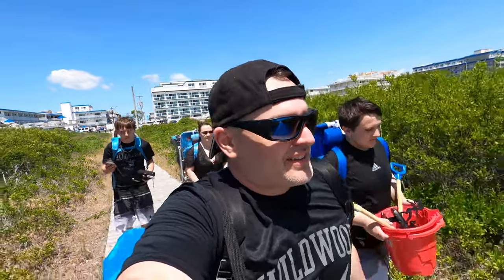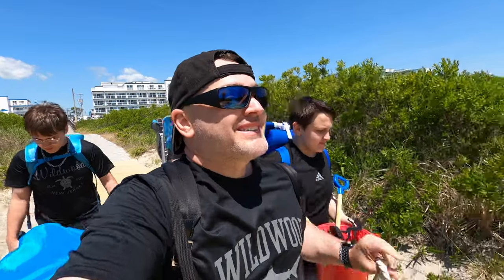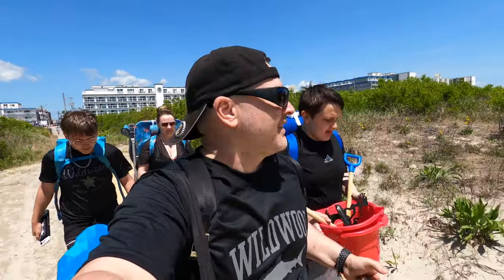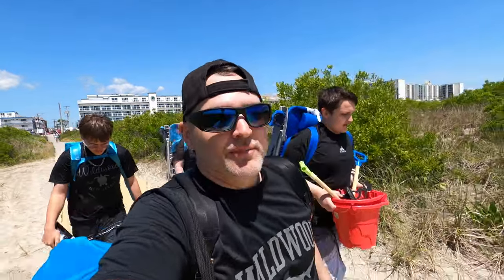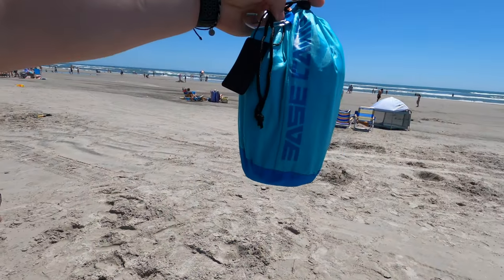Welcome to the Wildwood Beach kickoff season 2022. We're gonna set up a big base today. We got a review that I got to do from a company called Base Camp.